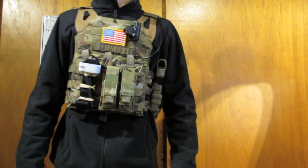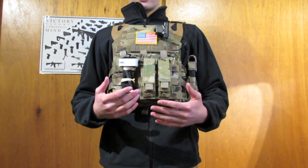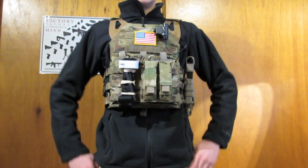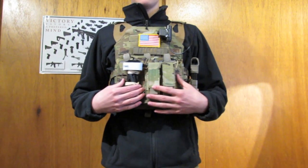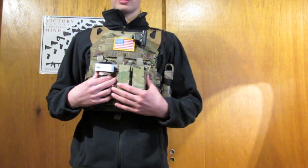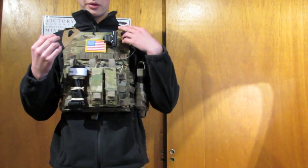The real reason for this video is the MODI JPC. At $65, if you're on the edge of buying it over a Condor PC — which is another plate carrier around the $65 price range — definitely get this. Condor really doesn't compare to this quality. This is like FLYYE quality, if you're familiar with that brand, and I actually like this JPC better than the FLYYE JPC. I'll tell you why throughout the video.